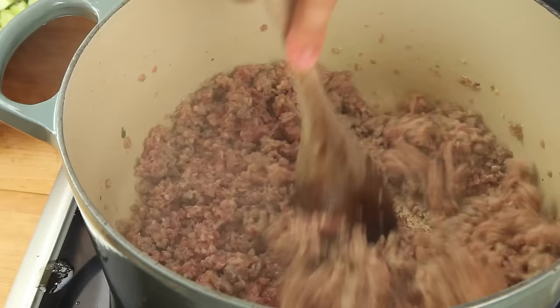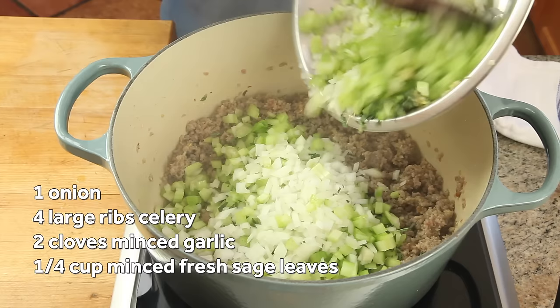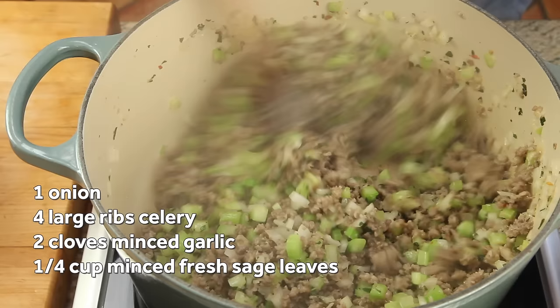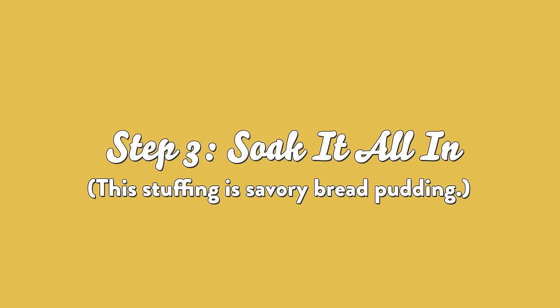In about eight minutes, when the sausage is mostly cooked through, add a chopped yellow onion, four chopped ribs of celery, two cloves of minced garlic, and a quarter cup of minced fresh sage leaves. Cook, stirring until the vegetables are softened — this should take about 10 minutes longer. Then take the pan off the heat.